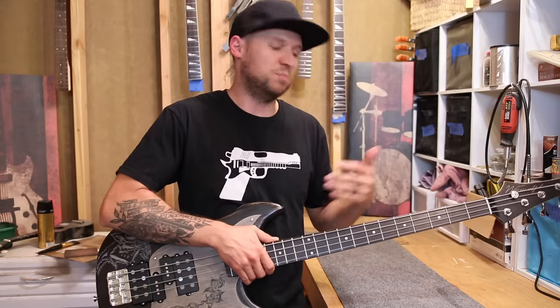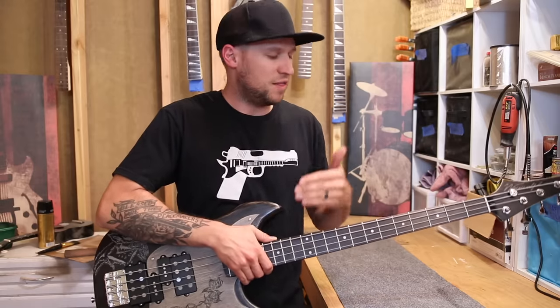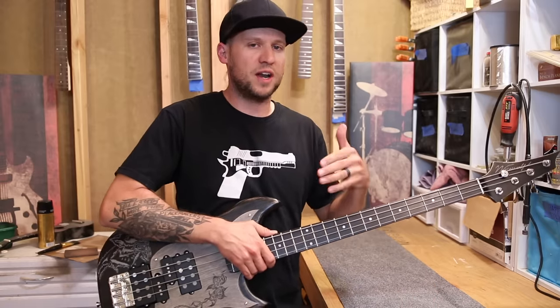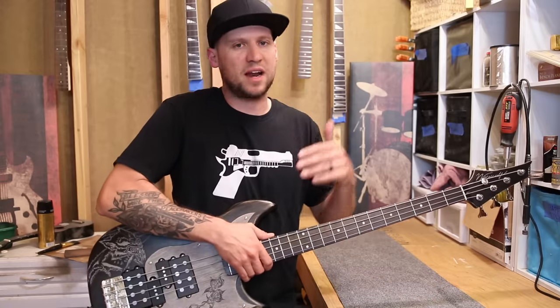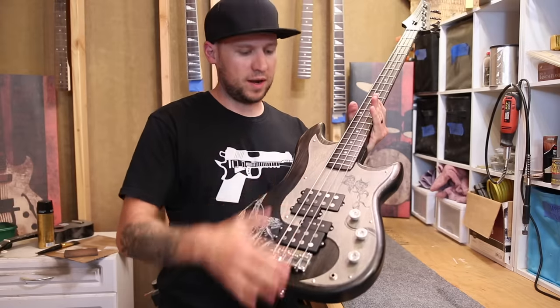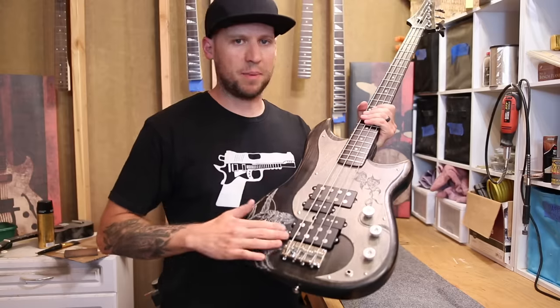At this point you should have a nice low fast action and you can kind of season it to taste. If you find that it's actually too low for your playing style, just take your smaller Allen key and a quarter turn at a time, raise your bridge saddles until you're getting the action that you want.